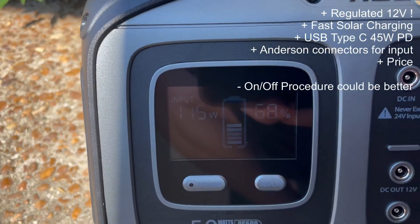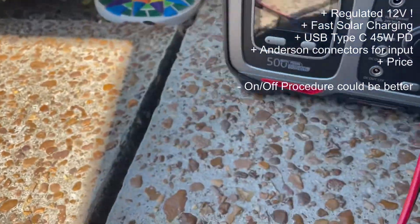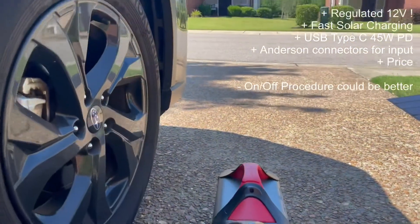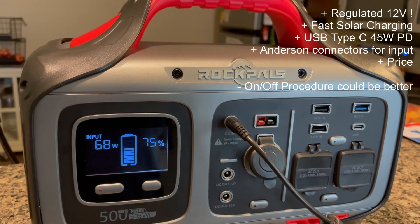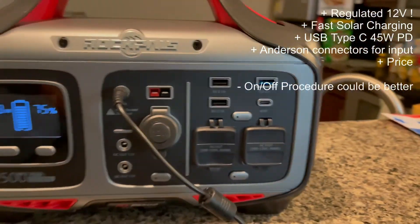Final thoughts: 115-watt solar input with the Anderson connector or the DC plug — excellent. Size and portability are excellent, especially compared to other units leading this class. Capacity was excellent and charging time was reasonable. All in all, this thing did not fail any of my tests. I definitely recommend it.